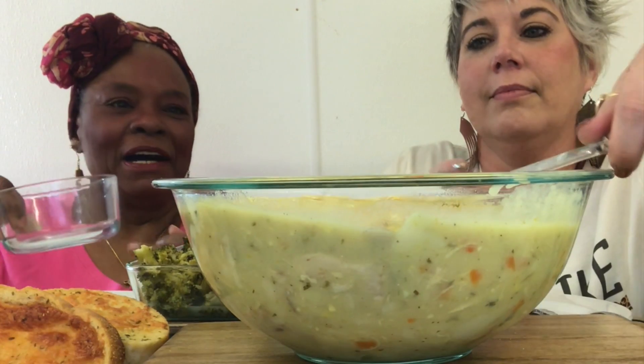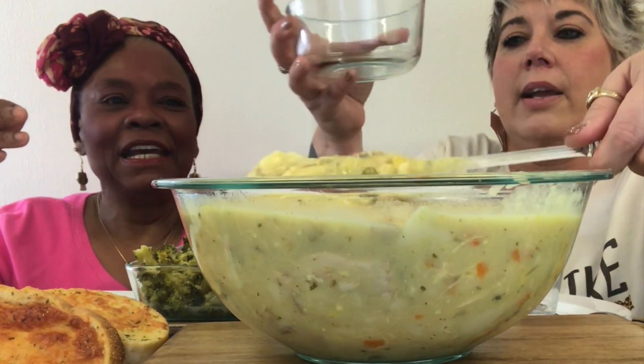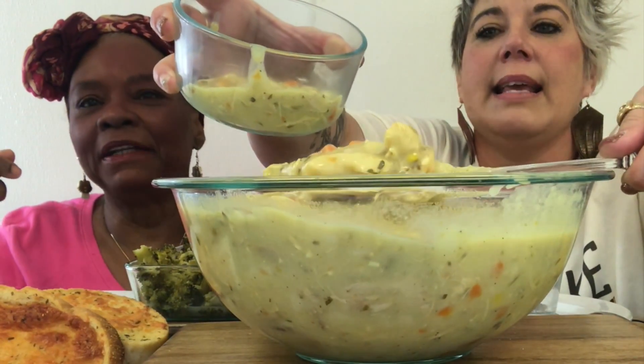Y'all are not going to believe it, but we're actually eating on something behind the floor right here — we'll show it to you at the end. Can you put me a little bit in here? I sure can. Look at there, y'all. Then I'm going to move this to the side so that you guys can see it a little bit better.